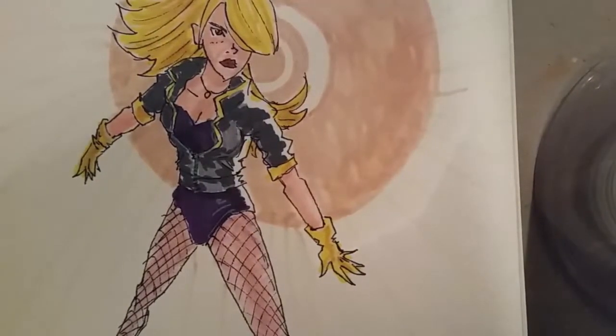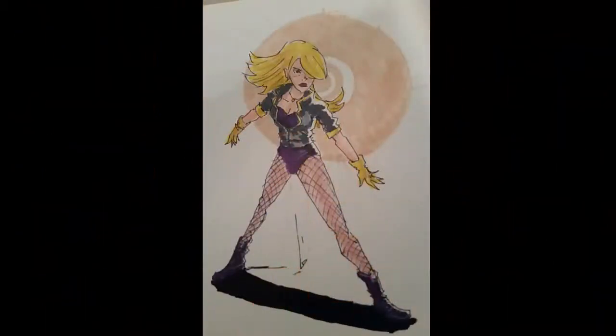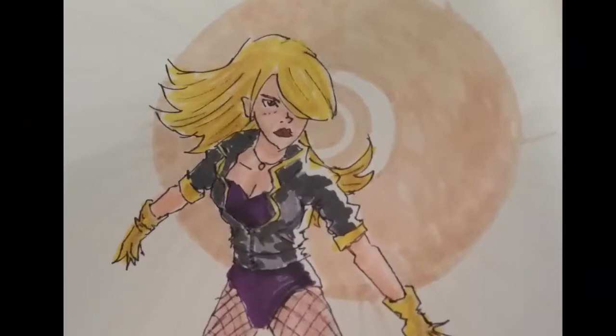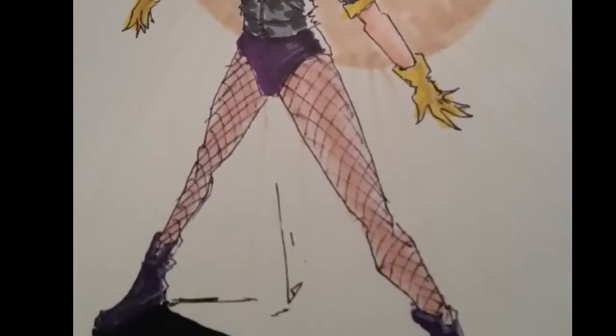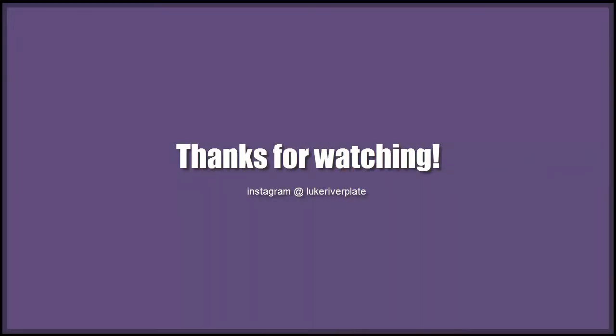So I'm really excited to move forward and continue to draw more and more female characters. There's the final drawing — you kind of see the way it looks right there. The background I'm not a fan of, but the drawing itself is pretty cool. Anyway, thanks for watching. I hope you had fun and I'll see you guys next time.